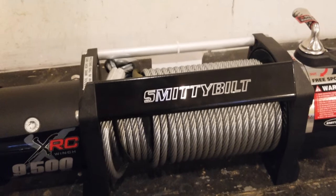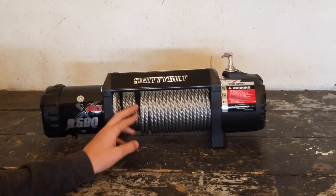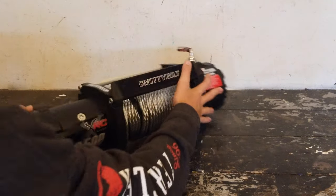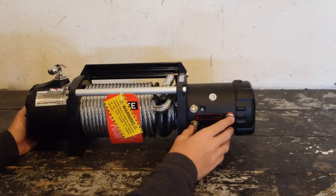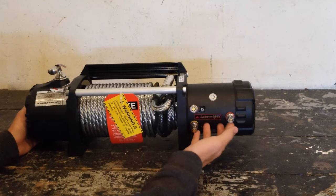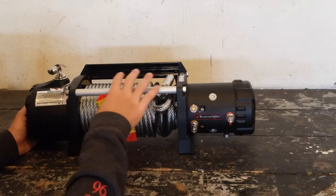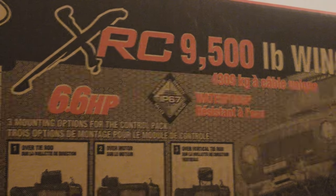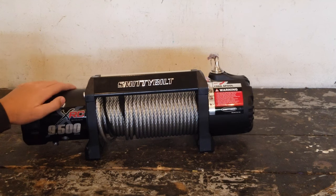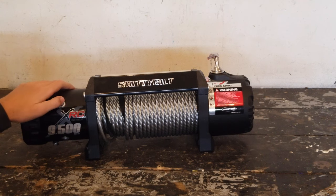It does have a steel cable — maybe in the future we'll upgrade to a synthetic cable because that is a lot safer than steel. Over here on the right side we have the clutch lever. If we turn the winch around you can see the terminals for the control unit on the back, and the solid tie rod connecting the two ends together, so it's definitely going to be very strong. This winch is also waterproof rated up to IP67, which was definitely something we were looking for since we knew we'd be hitting some deep water.